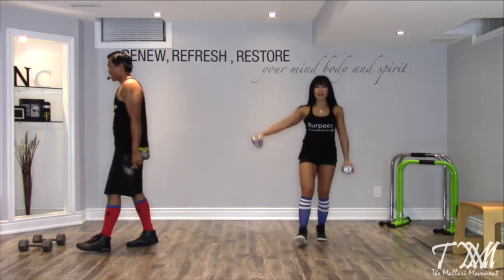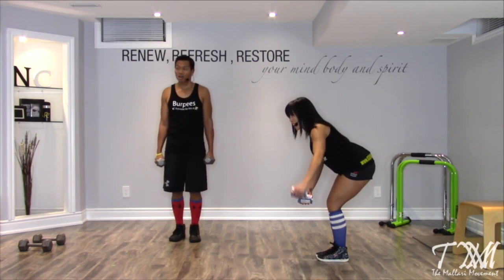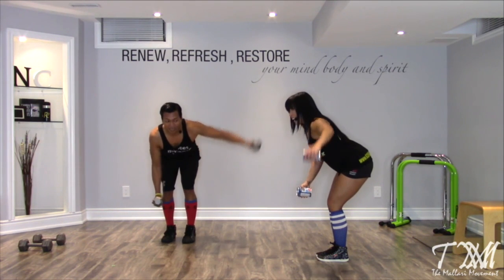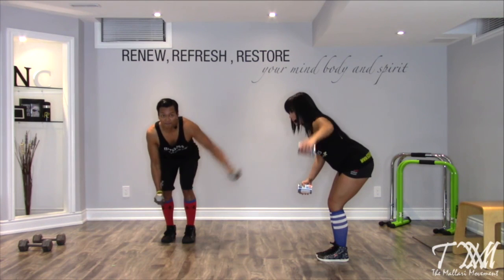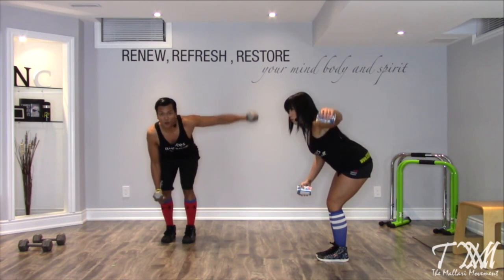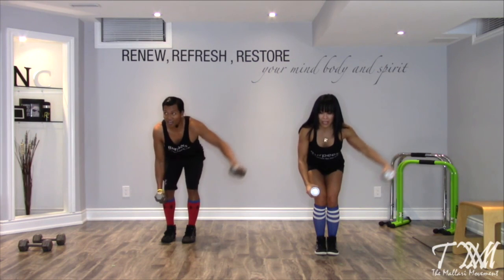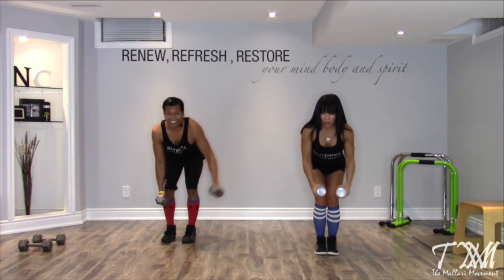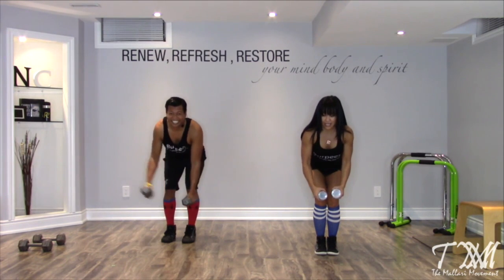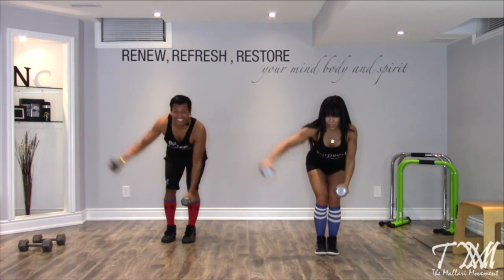Our bent over one-arm lateral raises — tick-tock like a pendulum. Hinge over at the waist, nice flat back, one arm at a time so the other arm gets a rest. Left arm first, up. Light micro bend in the elbow please. Suck that belly button into your spine. Inhale, blow it away. We've got a plank hold after this and our 20-minute HIIT workout is done. Almost there — 10 seconds, five, four, three, two, and time. Beautiful.